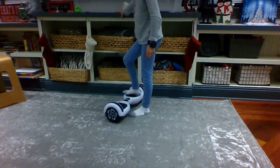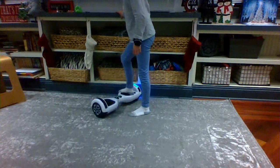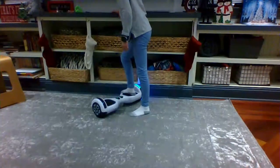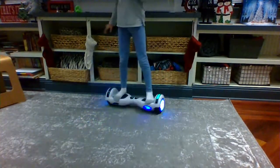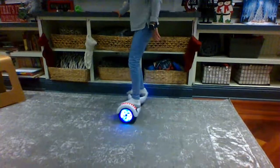You're gonna put your foot on and it's gonna beep — that's how you know you're good. You'll probably be wobbling, but just don't move your foot. Then lightly push off and put on your other foot. That's the first step on how to get on.